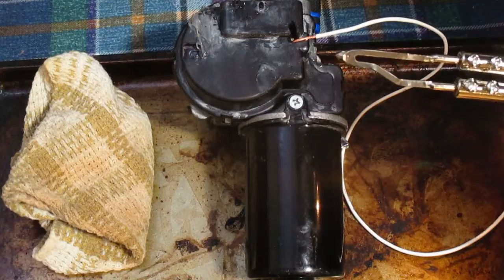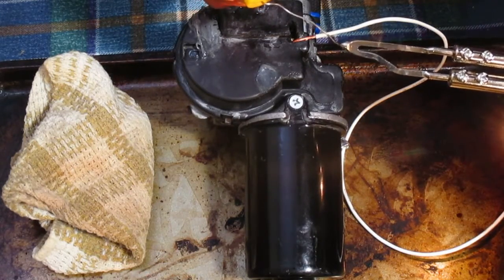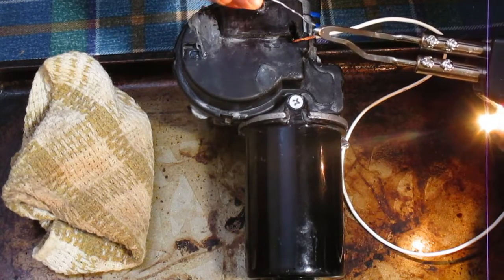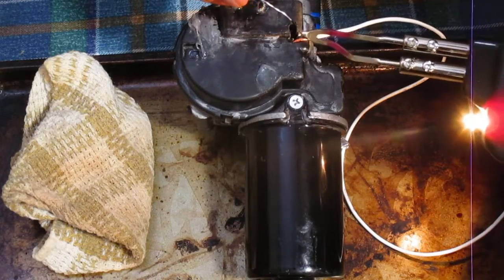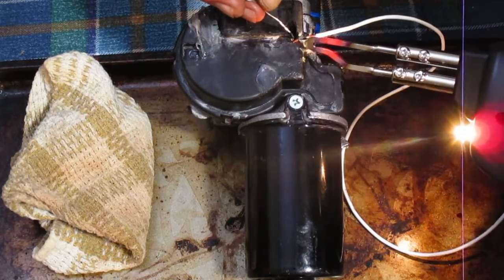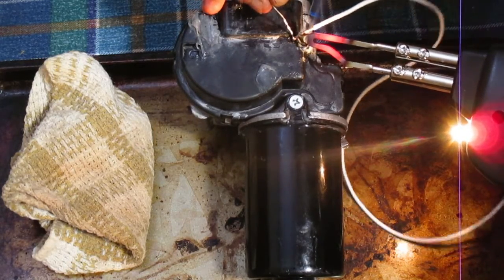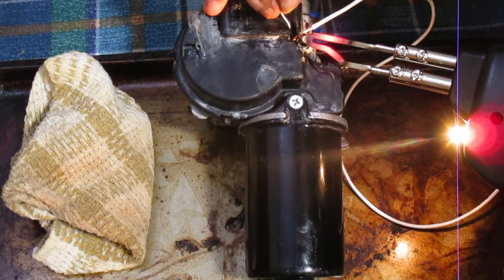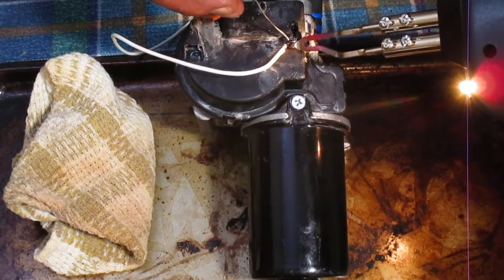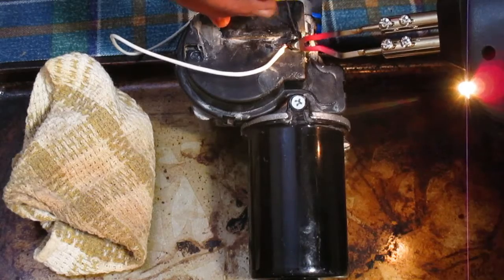Like I mentioned, this is going to be a bit of a hack job because I can't really reach the portion in there that I want to solder. But we're going to see if we can create a little solder bridge here and get that wire heated up enough. I'm going to try to draw that in.